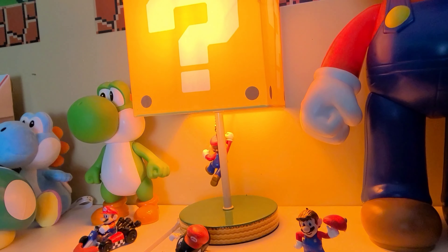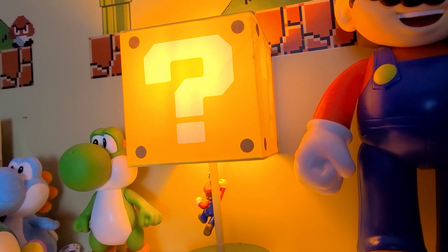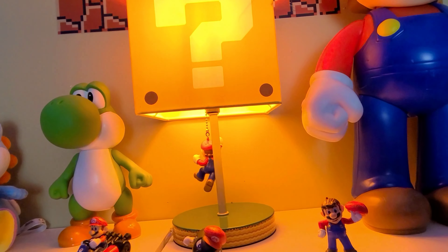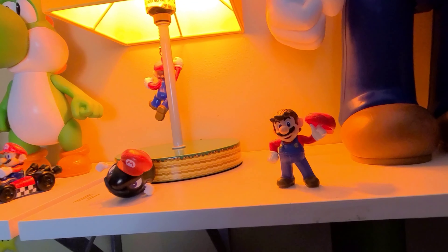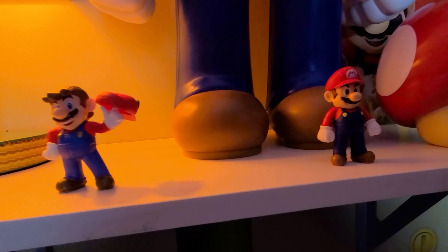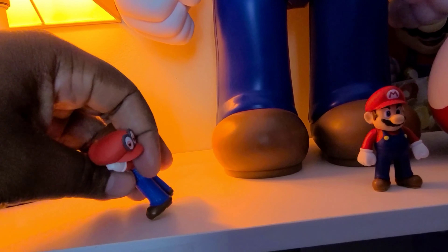This is one of my favorite prized possessions — this lamp. I saw it in the home decor area and I was just like, yep, definitely going to buy this. It was about $29.99 at Target, so it was definitely worth it. Got a couple of little mini Mario figures — got your boy Mario chilling, got him with Cappy right there.